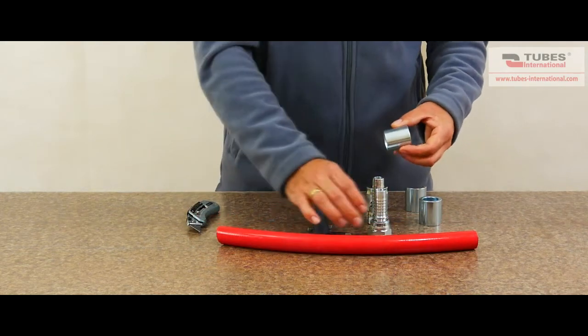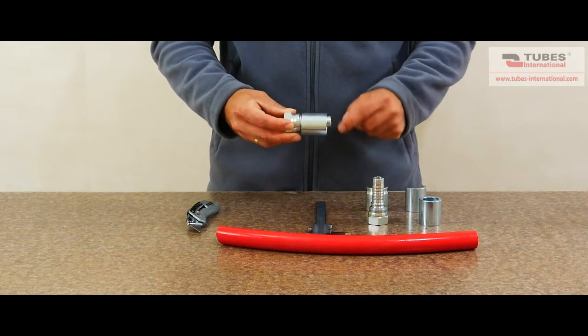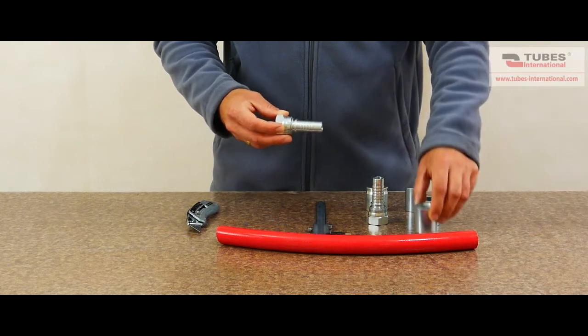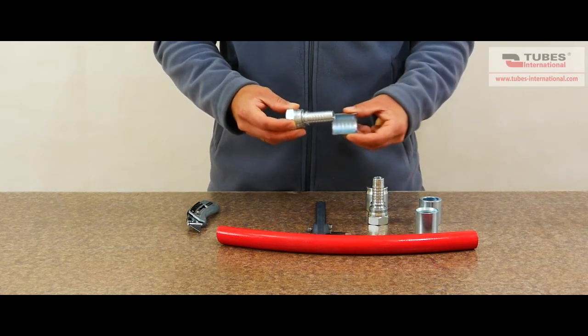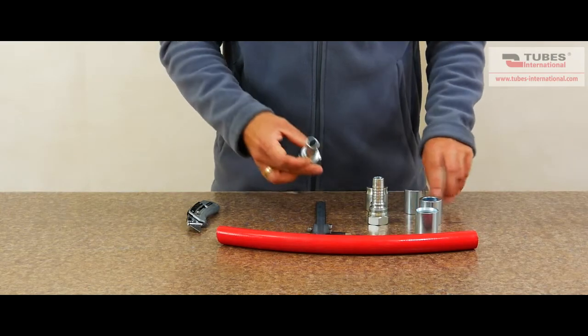Next, check if the diameter of the shoulder in the ferrule allows the collar of the fitting through. The length of the ferrule must not be more than the length of the fitting. The dimension of the shoulder in the ferrule must allow interlocking into the groove behind the collar of the fitting.